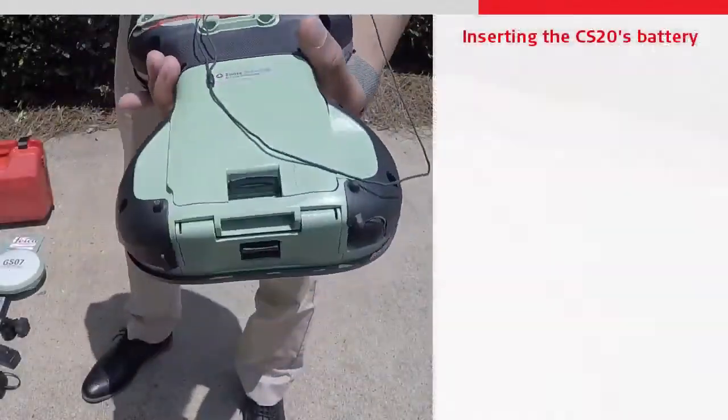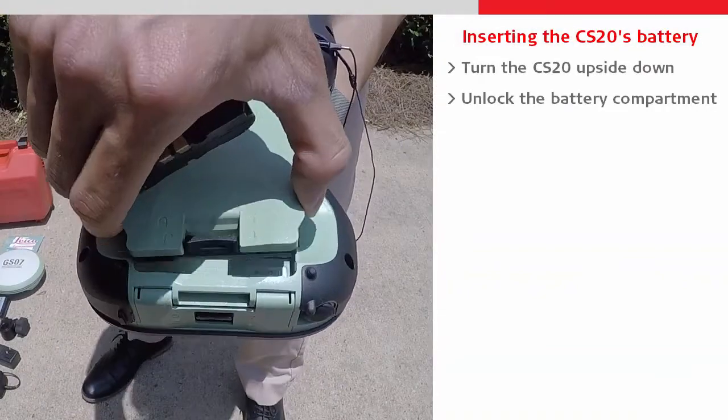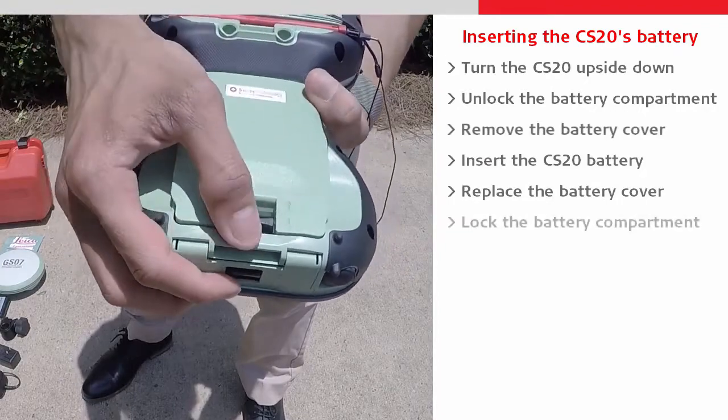We can then insert a battery into the CS20 by unlocking its rear compartment, removing the battery cover, placing the battery into the CS20, before replacing the battery cover and locking it once again.